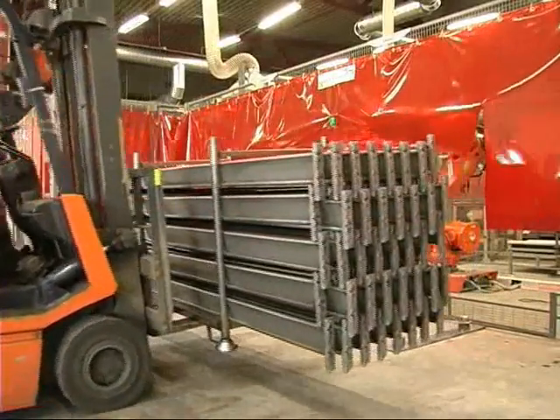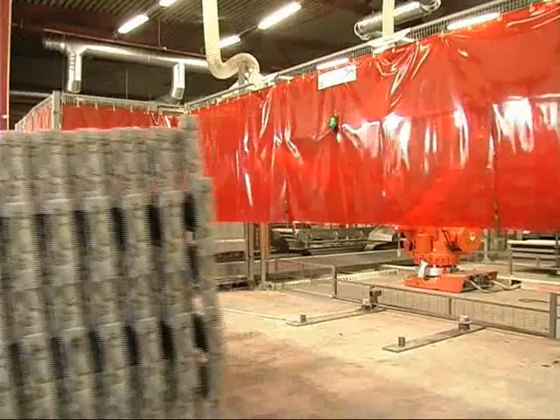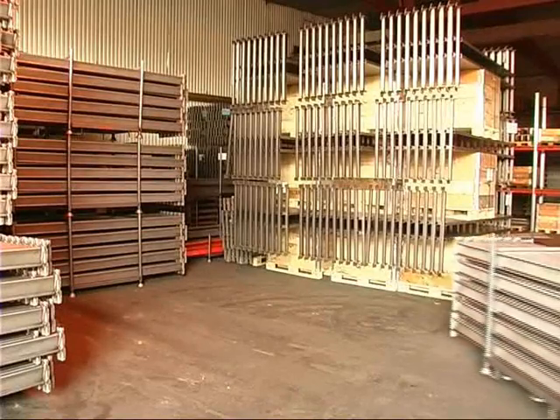For the company Brännehylte, this means that they can increase the manufacturing volume and still keep the production in-house.